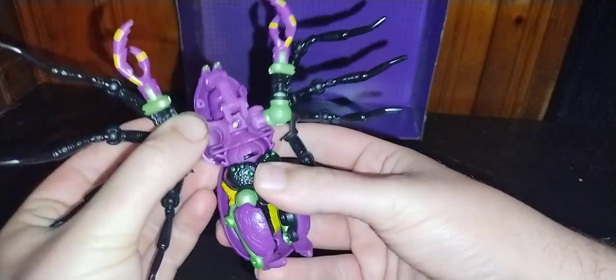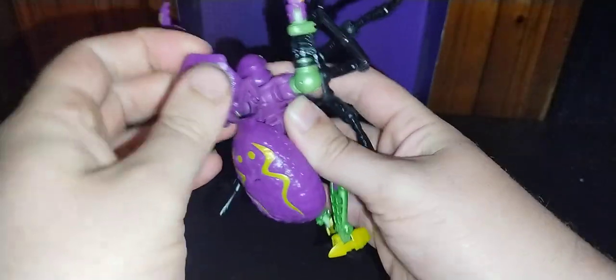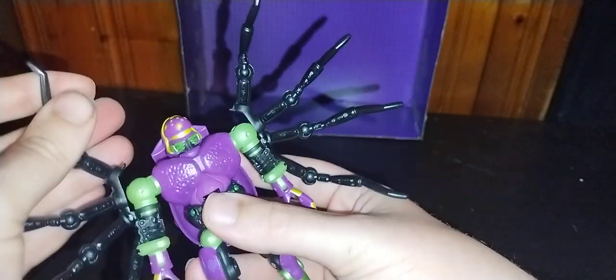Now we're going to get down to transforming it. We're going to pull these arms out, pull out his legs like so — coring them out, second leg just like the first. Flip out his feet. We're going to rotate it right there, flip back his arachnid head, fold that up to become his backpack, straighten out his legs, and flip around the arms. And here we got Bad Old Tarantulas in his robot mode.